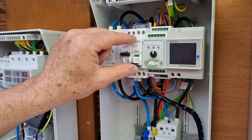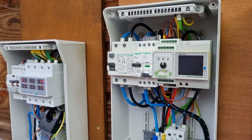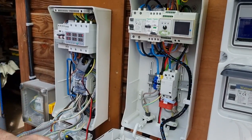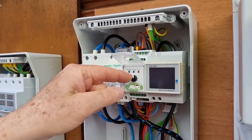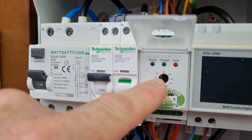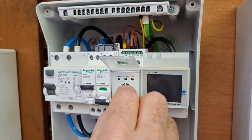On va allumer. On retire le coup de poing qui était en tranchée. Voilà, on est sur 10A — 10, 16, 20, 25, 32A. On va le laisser sur 10A, vous allez comprendre pourquoi tout à l'heure.